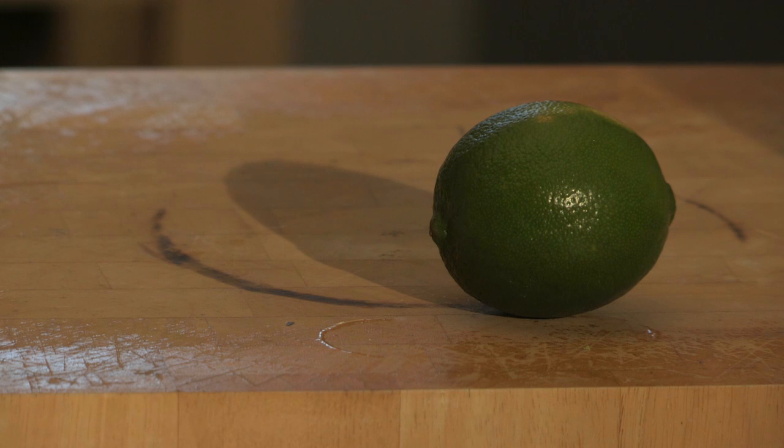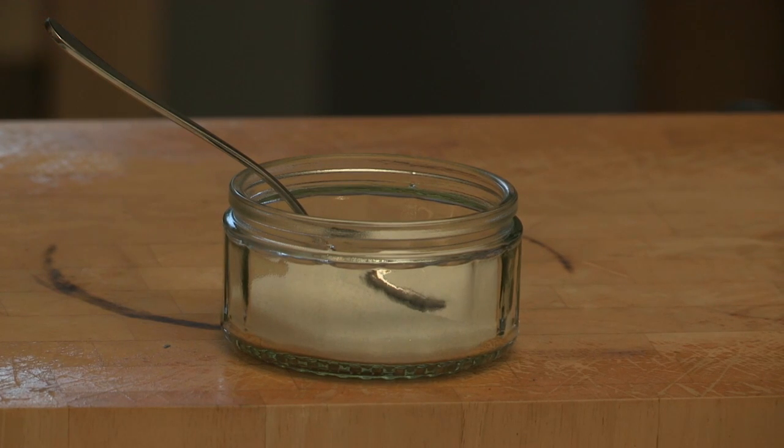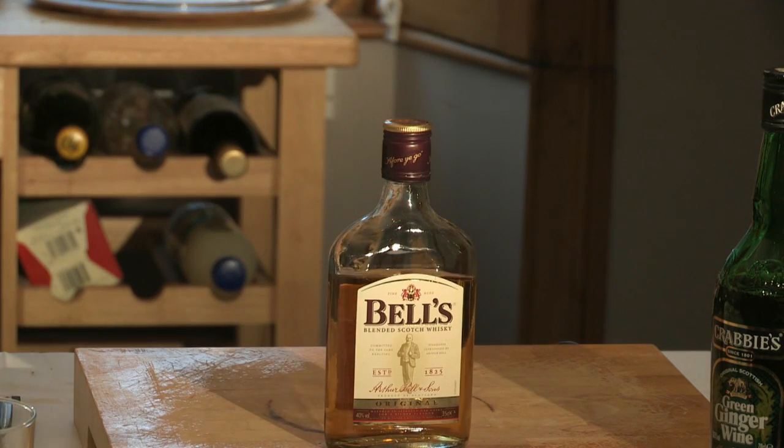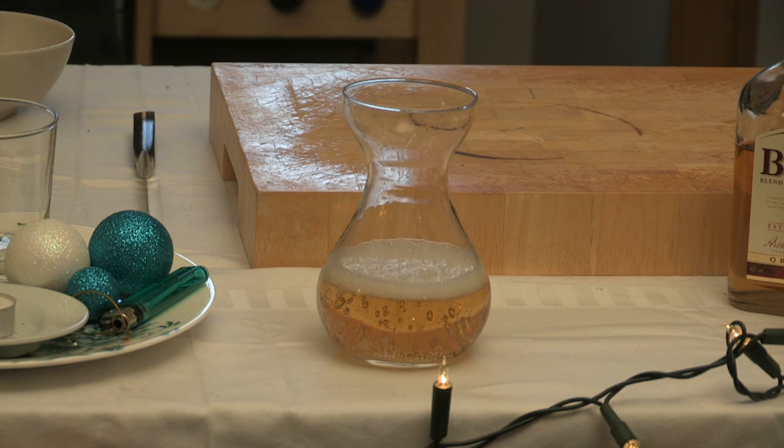For the Snowball you need the juice of one lime and the zest of one lime, three teaspoons of caster sugar, one small free-range egg, about 50 mils of Scotch whisky, and ginger ale to top up.